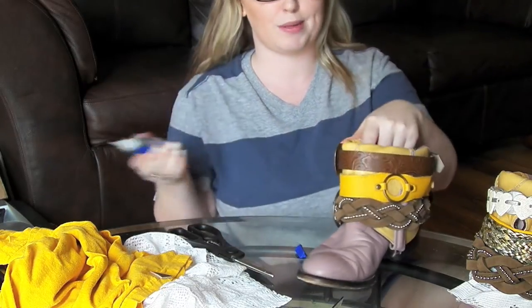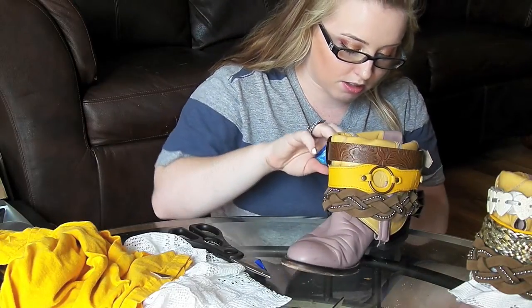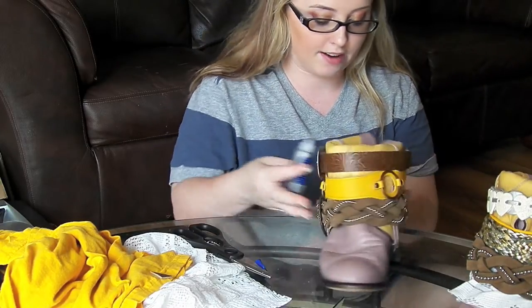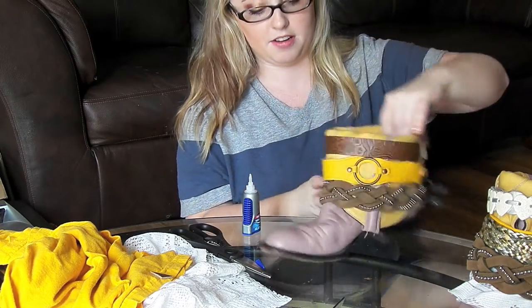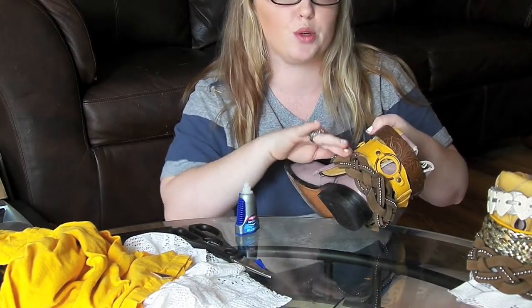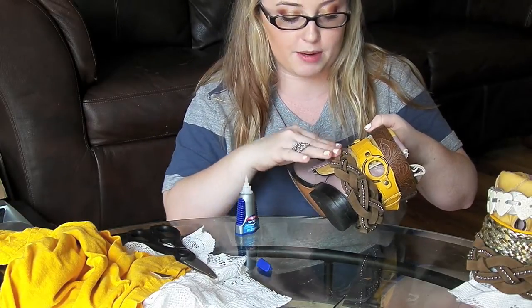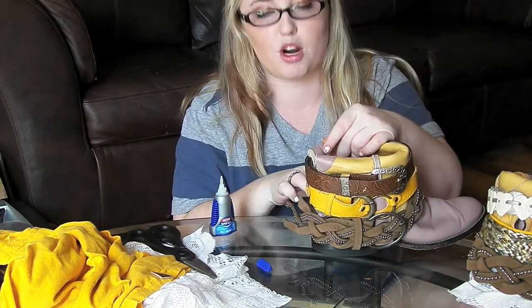I'm using Loctite super glue — got it at Home Depot for about three dollars. I'm just applying this right onto the belt and gluing it to the boot. Hold it for a second — try not to get any super glue on you, and if you do, don't touch anything because it will stick. Press from the inside and the outside. I usually hold for about 30 seconds. If you're worried about getting glue on your fingers, you can use a plastic knife to apply it, or use your scissors to push on the fabric.